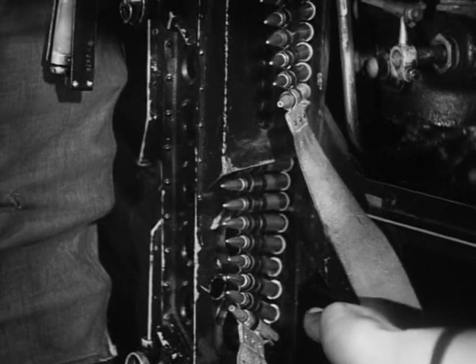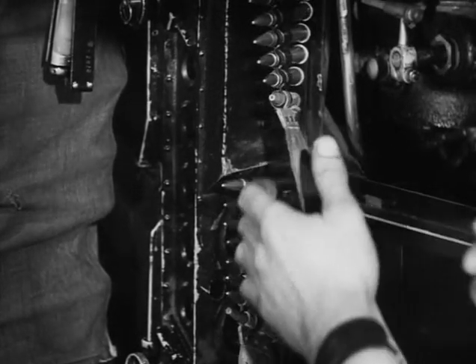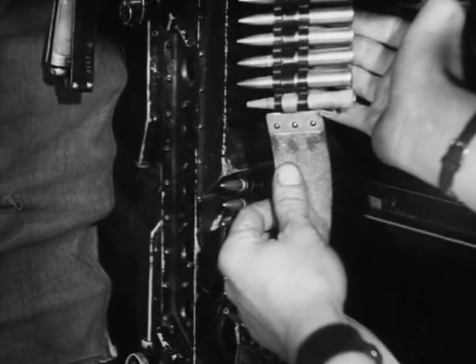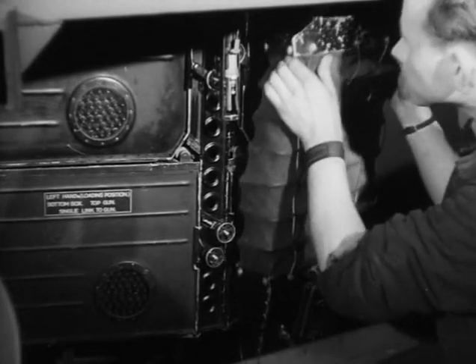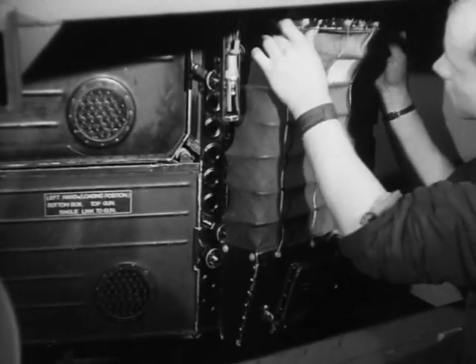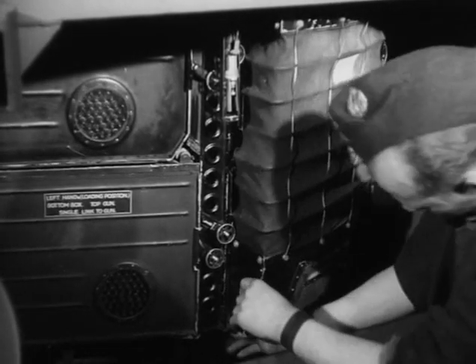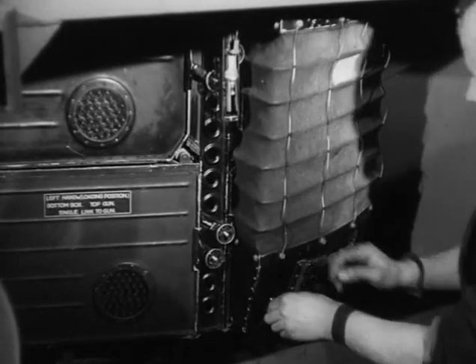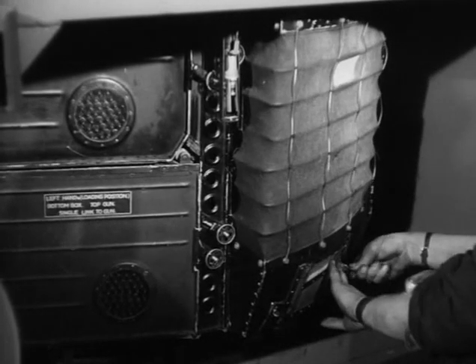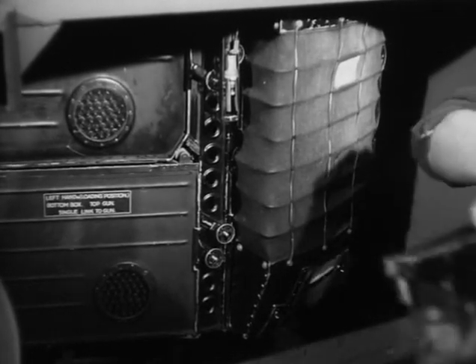This is the band from the bottom right box which feeds the top right gun. These bags are fitted to collect the spent cartridge cases and links, each bag holding returns from two guns. The bags are attached to the turret by a spring plunger at the top and by leather straps and two turned buttons at the bottom.